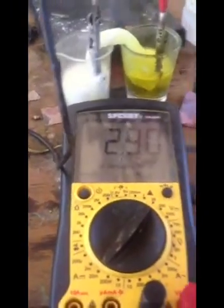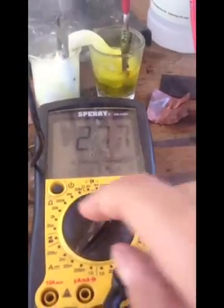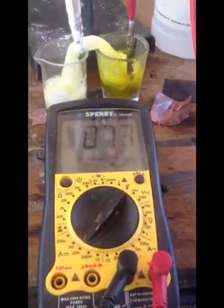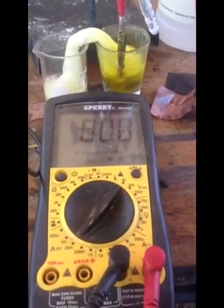I tried adding H2O2 to the left side and the voltage went down. This shows that the anode does not need to be oxidized — the anode actually needs to be reduced, and only the cathode needs to be oxidized.